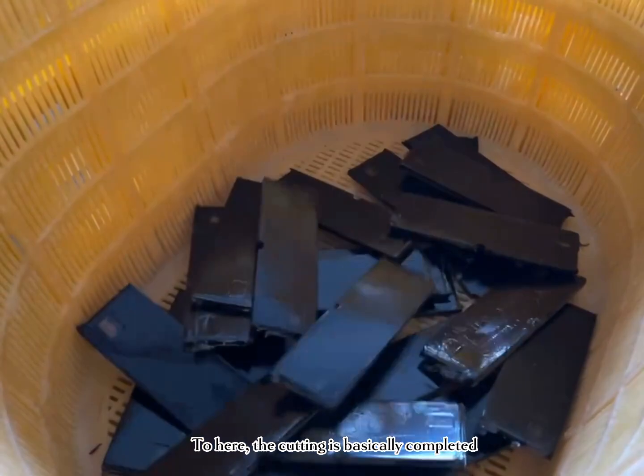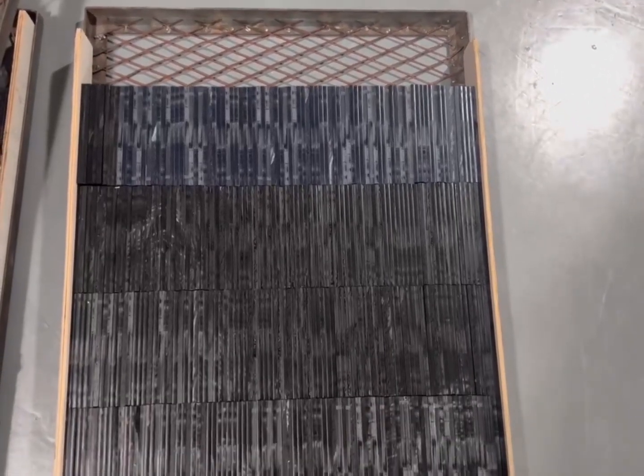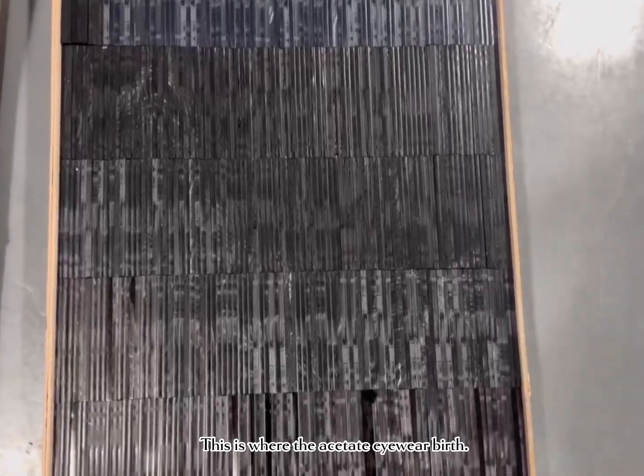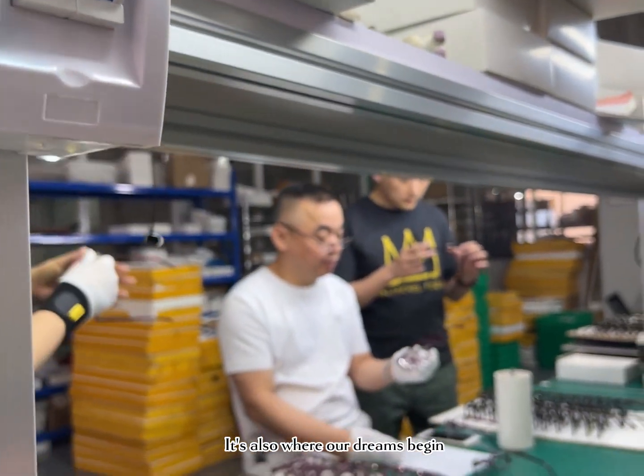To here, the cutting is basically completed. This is where the acetate eyewear is born. It's also where our dreams begin.